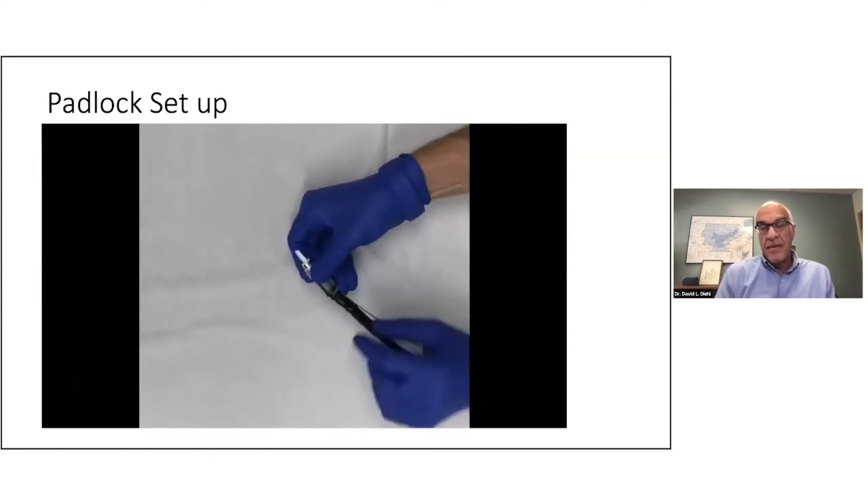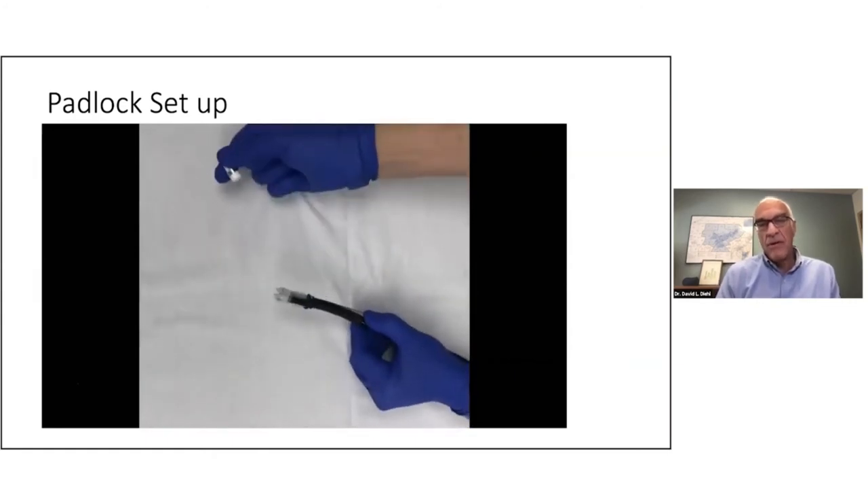Another easy thing is it comes in two sizes — one for larger scopes, one for regular scopes — so choosing the device is very easy as well.